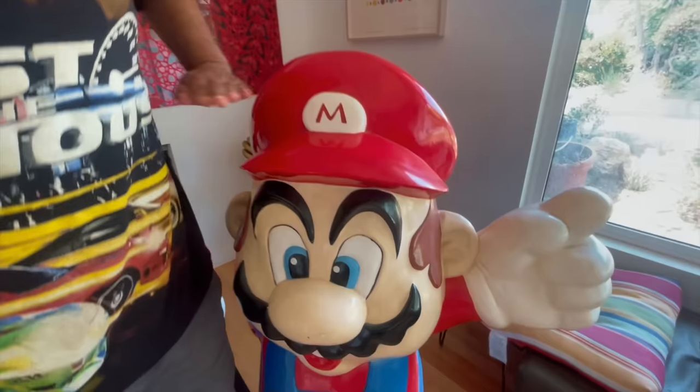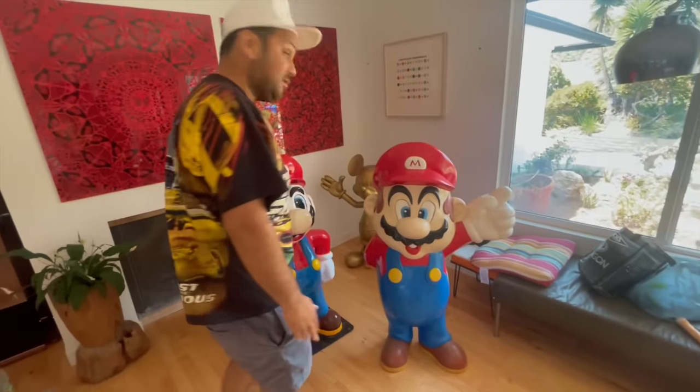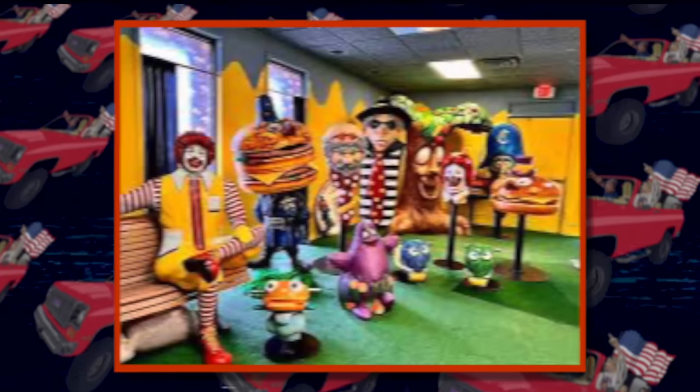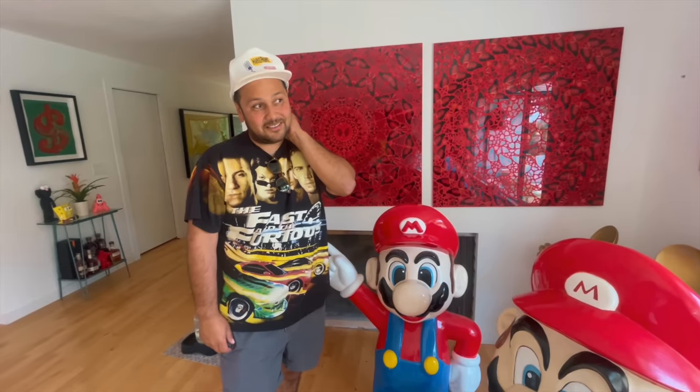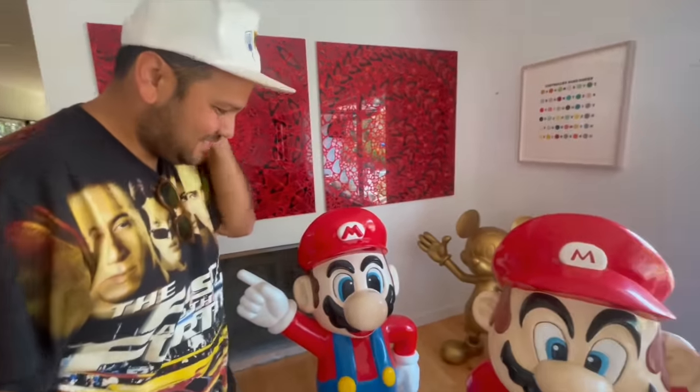They're about three and a half, four feet tall. They are so cool. Bob also worked on McDonald's displays, Disney displays — so Bob's a legend. I can't believe Ricky's getting these. How long have you been wanting these? Since maybe like 10 years now? Maybe longer. You definitely had to get rid of the Sonic and Tails, but these are so much cooler. Dude, your wife's going to kill you. She actually was okay with it.